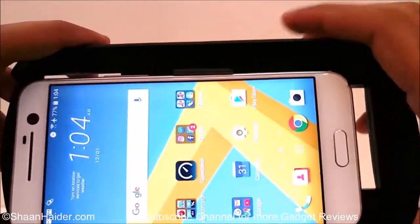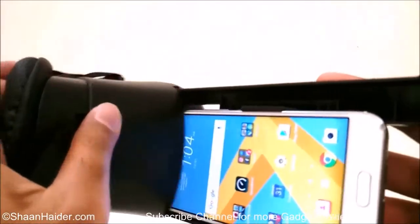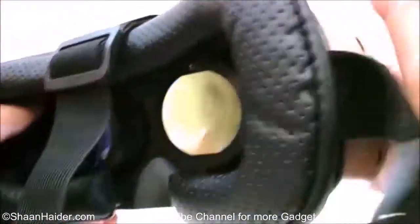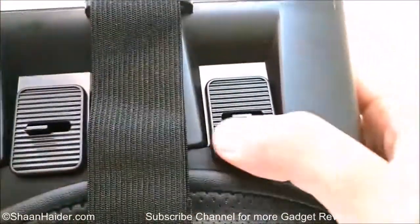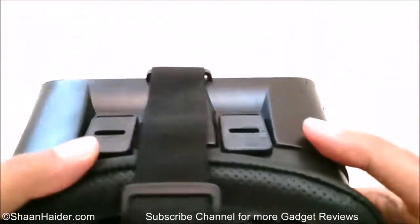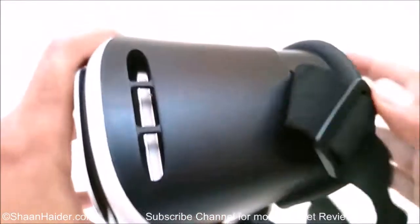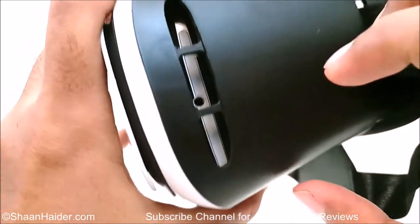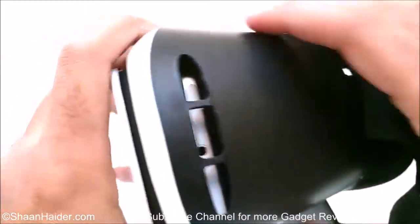Now let's slide the phone inside the VR Box — and here we go. You can see that my phone is visible through the lenses. Here you can adjust the focus using the adjusters provided. If you look on the sides, there are slots and cuts on both sides so you can connect your earphones to your phone and enjoy the full experience of virtual reality with both sound and visuals.